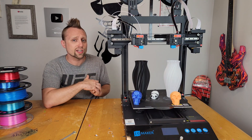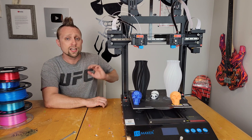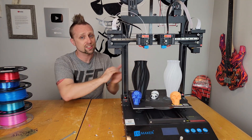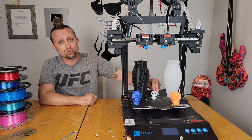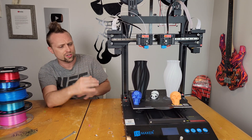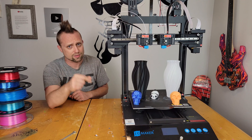Today we are taking a look at the JG Maker Artist 3D printer — my new favorite 3D printer. It has all the bells and whistles. It's an IDEX printer, so it's got two independent dual extruders that can print two objects at the same time, or do really efficient traditional dual extrusion prints like this panda here. Let me show you all my favorite features and then we'll show some test prints and time-lapses.